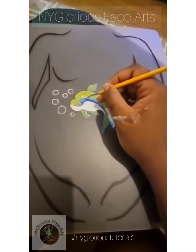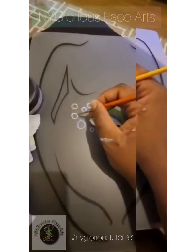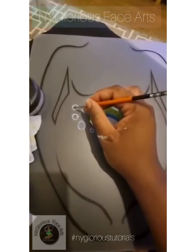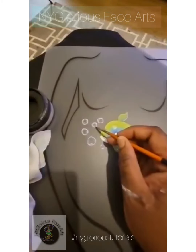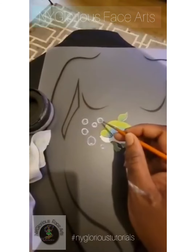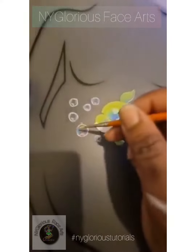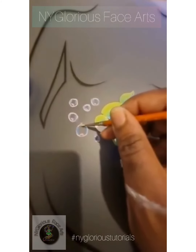For the bubbles, you want to take a very small brush and put blue on the insides, a little bit of yellow, a little bit of pink, and then a very strong white as a highlight — that will give you the reflective effect that you're looking for.